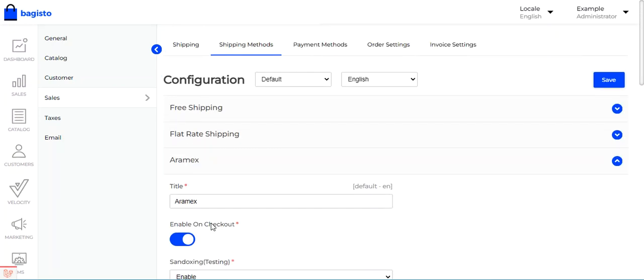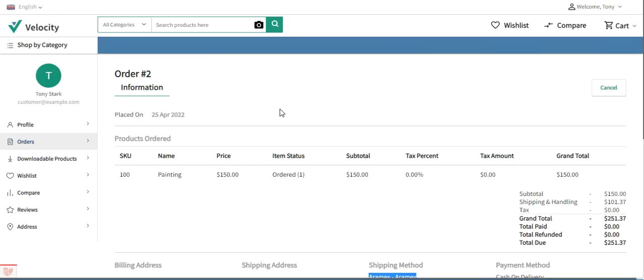After configuring all these settings, tap the Save button to save the configuration. That covers the Laravel eCommerce Aramax Shipping plugin — the customer workflow for selecting Aramax at checkout, setting up the store origin, and configuring the Aramax settings in the admin backend panel.